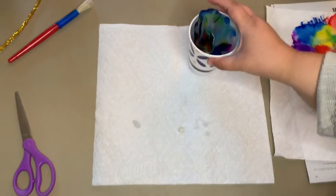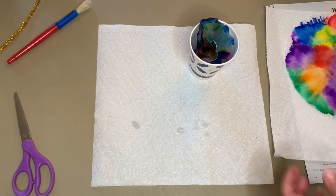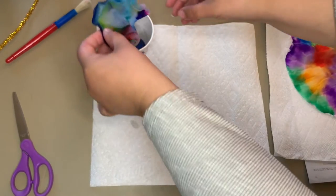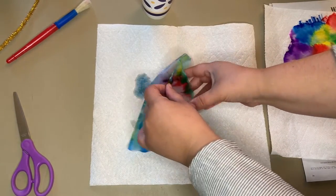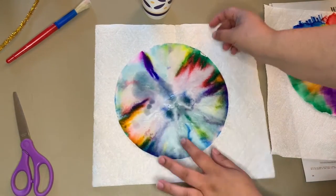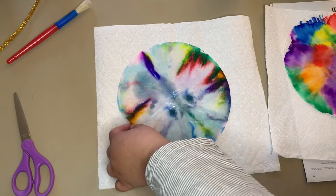Alright, let's check on our first project. As you can see, the water has completely soaked through the coffee filter. We're going to take it out, unfold it, and lay it flat onto a paper towel so that it can dry in the circular shape it should be in — just like our other coffee filter on the right. We're going to lay that flat and hopefully it dries and we'll be able to see the pattern once it does.